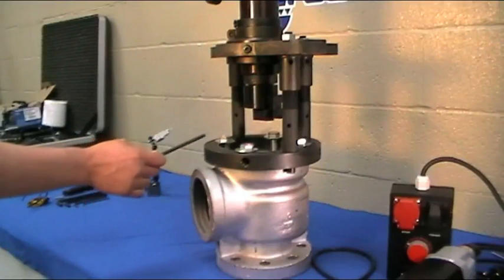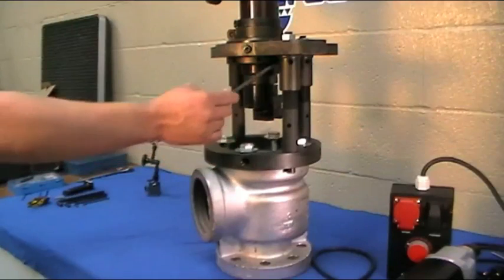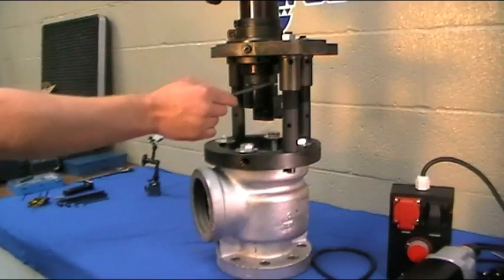First, to set up the TD-03 on the valve, the mounting ring is bolted to the body and the adjustable mounting legs are attached. This is one of several mounting options available.